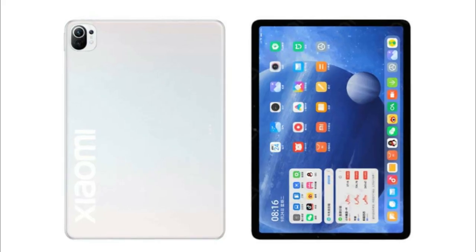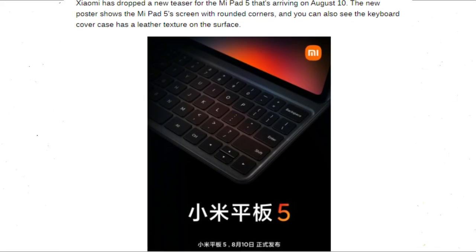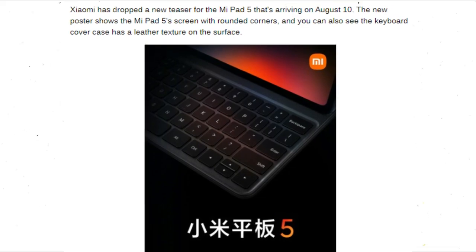Hey guys, after seeing the render images of Xiaomi's Mi Pad 5 and 5 Pro, here are all the specs and the release date of these devices. Xiaomi has dropped a new teaser for the Mi Pad 5 that's arriving on August 10.